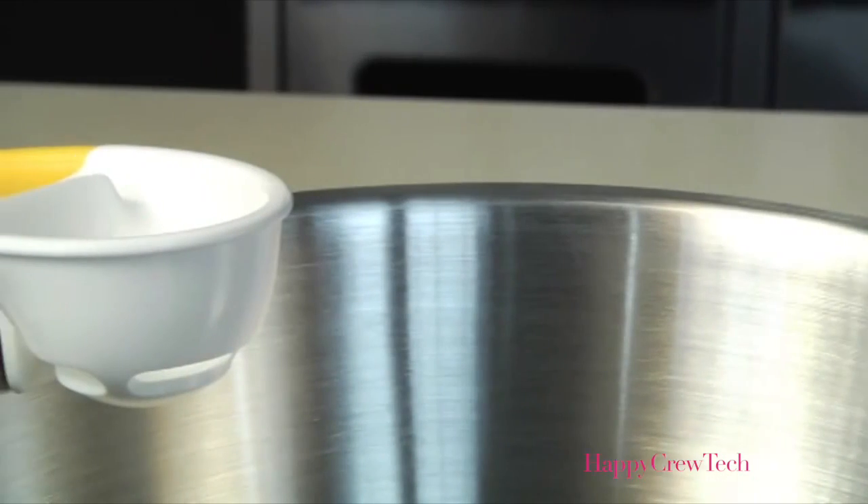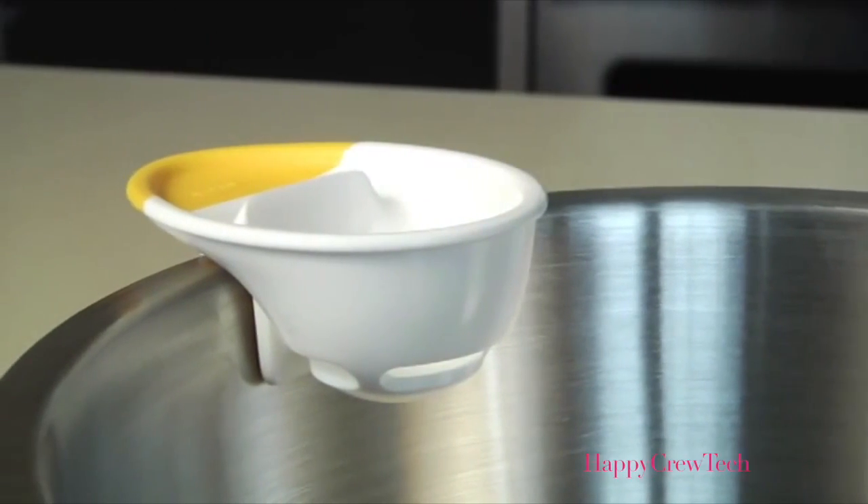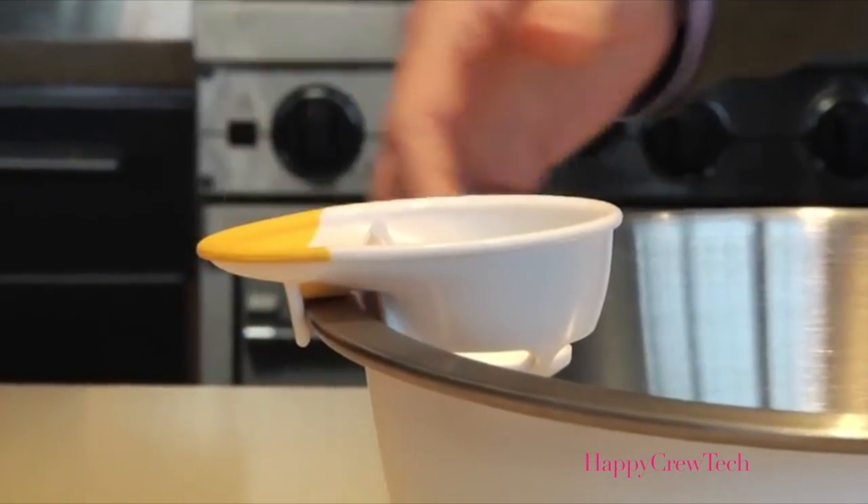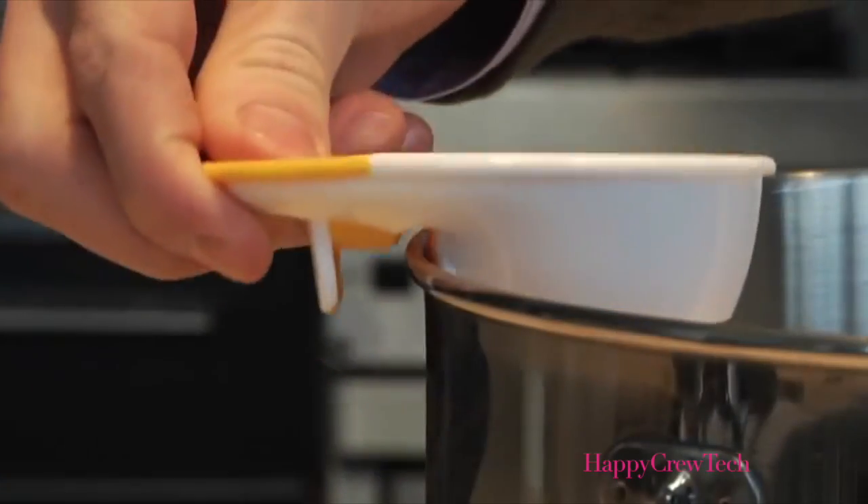Hi, I'm Greg from OXO, and today I'll be demonstrating our 3-in-1 egg separator. This handy little tool keeps bowls and countertops clean when you're cracking eggs. To use, just hook the separator on the side of a bowl — it fits both thick and thin-rimmed bowls.